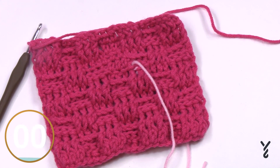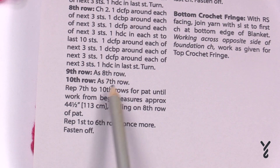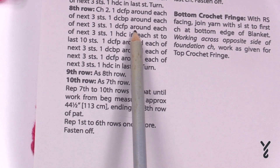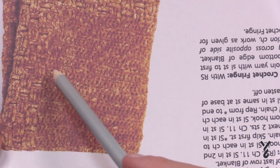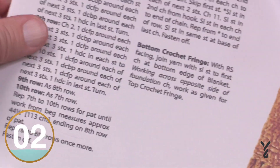After finishing row ten, repeat rows seven through ten until the blanket is about 44 and a half inches — you can customize this to any size you want. When you're ready to finish, make sure your last repeat ends on the eighth row, then pick up and repeat rows one through six one more time before fastening off. This creates matching basket weave edging on both the top and bottom of the blanket, just like we did at the beginning. Then we're going to talk about the top and bottom fringe.